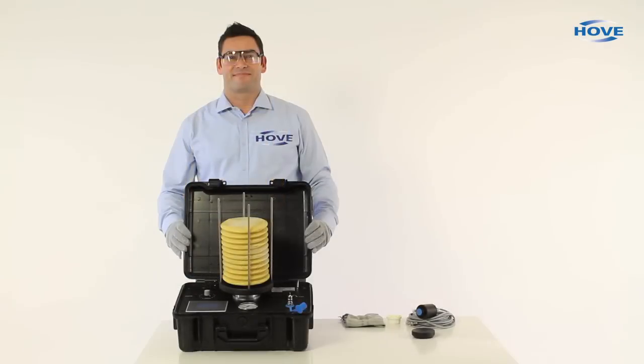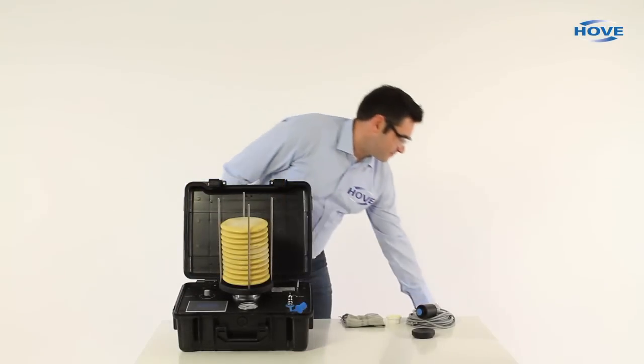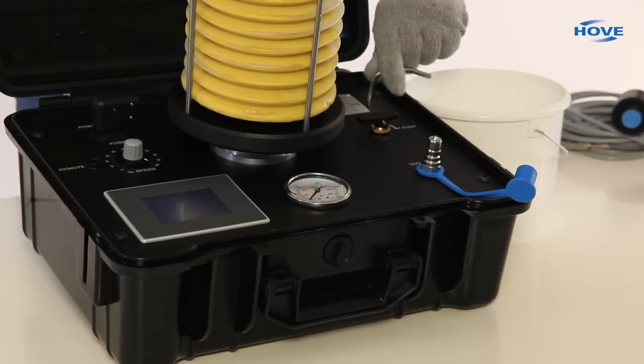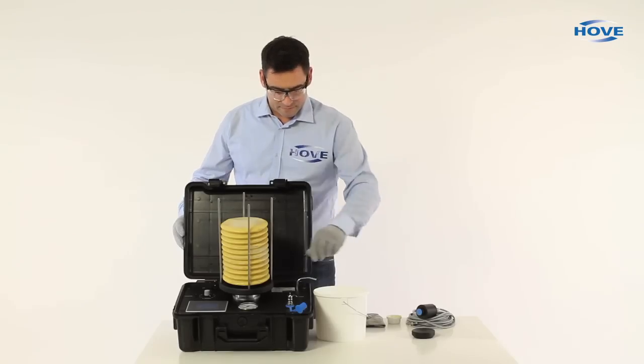Easy Grease version 3 is a transportable automatic greasing pump for direct greasing of bearings and refilling of lubricants in central lubrication systems.